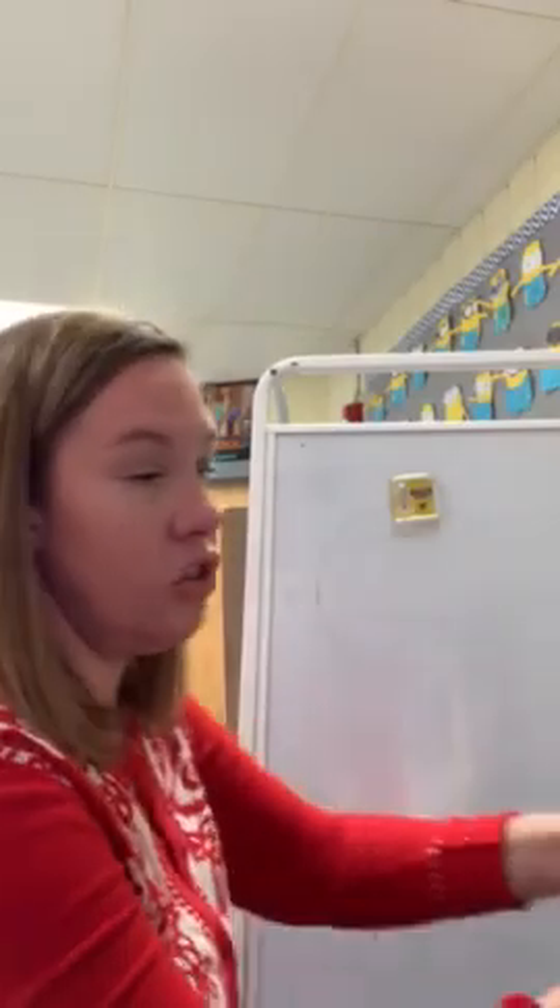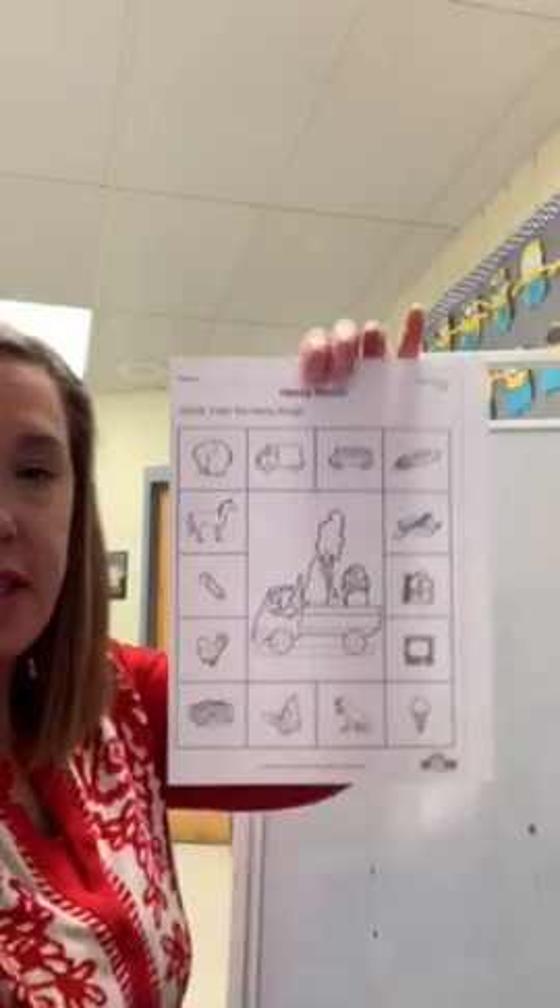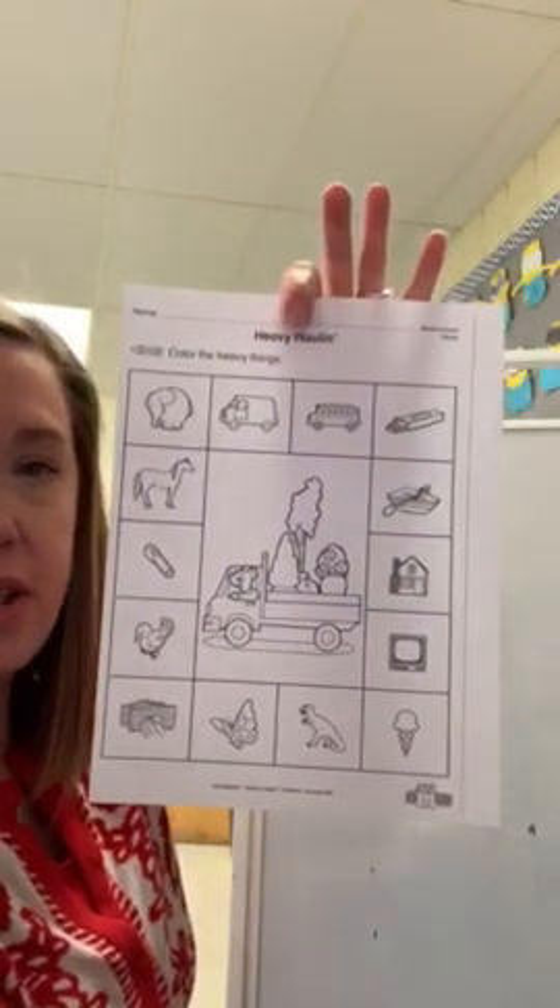All right. Next thing you should see in your packet, we had math. It looks like this. We're comparing things that are heavy.